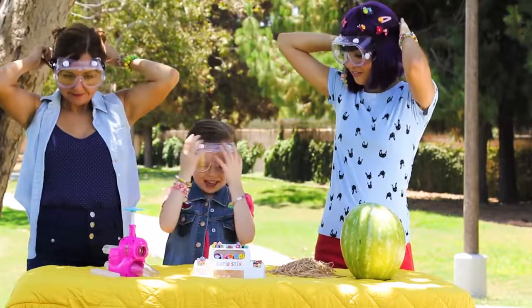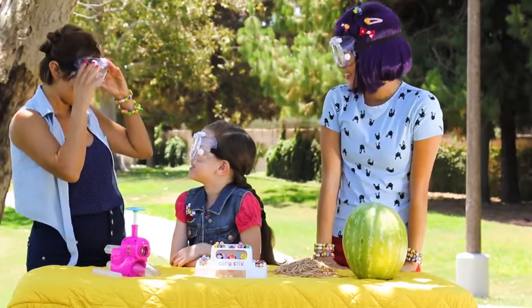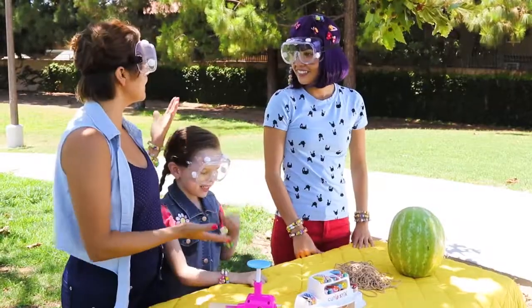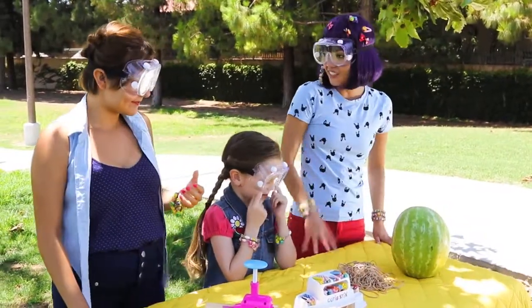It's kind of big, I don't know why. You look weird. You look weird. What should we do first? Let's cut some cutie sticks first.